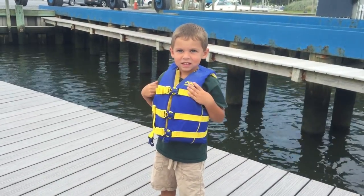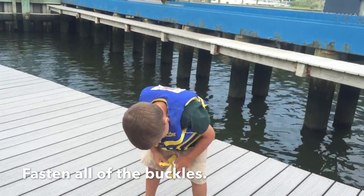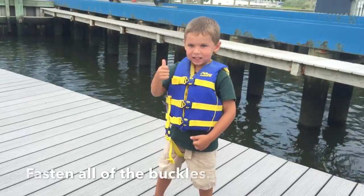What is wrong with this life jacket? Don't forget that bottom strap — it helps the life jacket stay on. Much better.